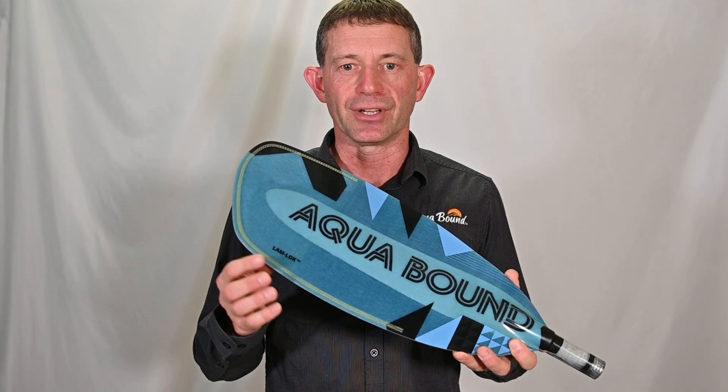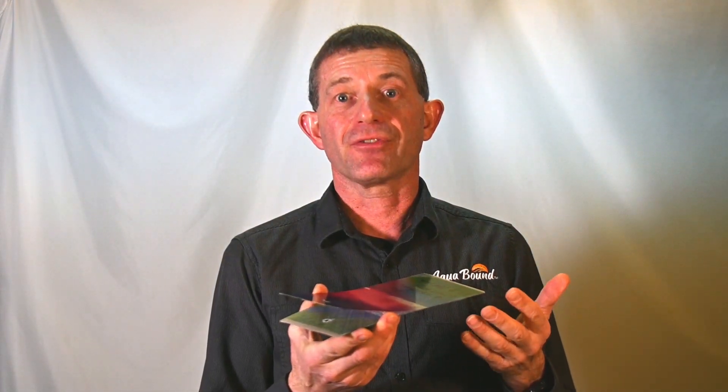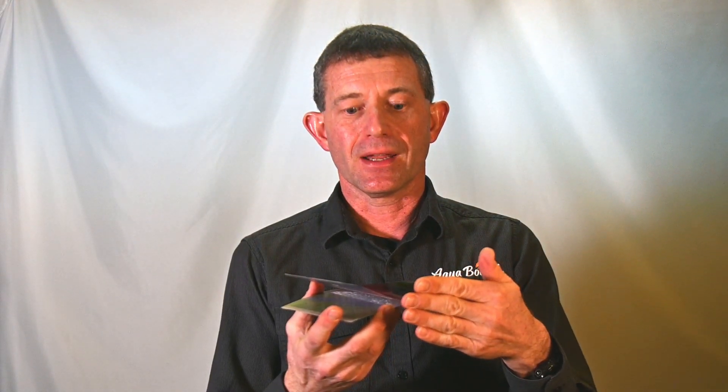Lamlock is the stitching that we've developed that actually holds the layers of a blade together. As your blade experiences impacts, it wears down and begins to interact with the stitching that we call Lamlock. Lamlock, because it impedes delamination, also impedes the wear of your blade beyond that barrier, preserving the size, shape, and perimeter of your blade.